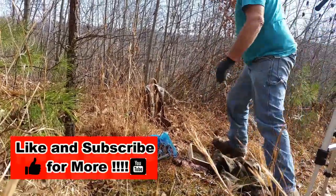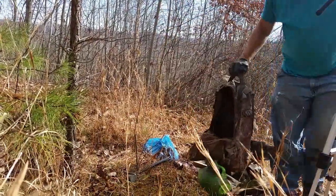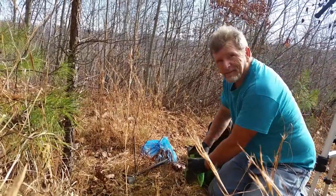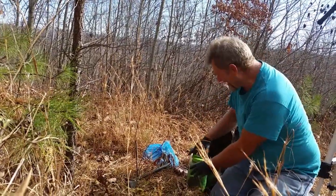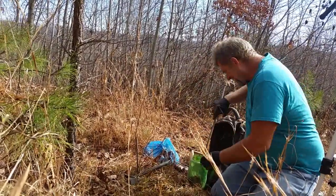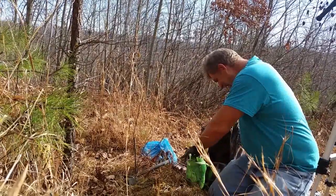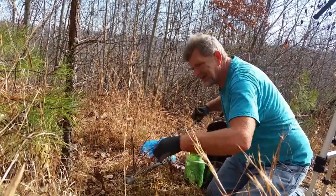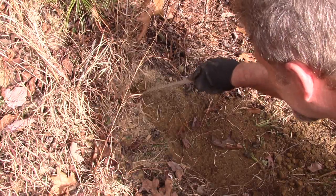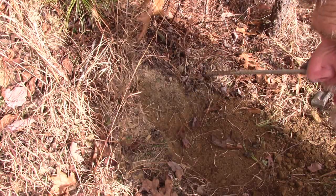We're ready for bait. Get some of our putrefied deer meat — don't take much of this. We're in Kentucky and they can smell this in Ohio.